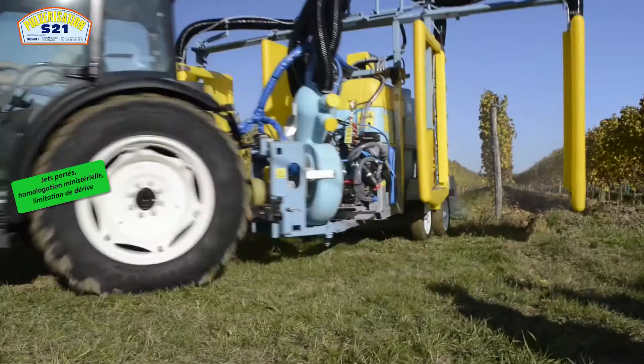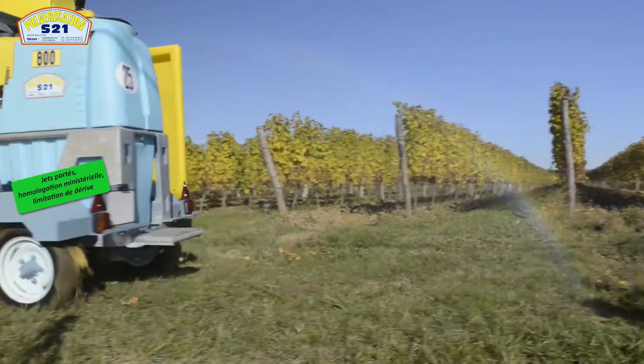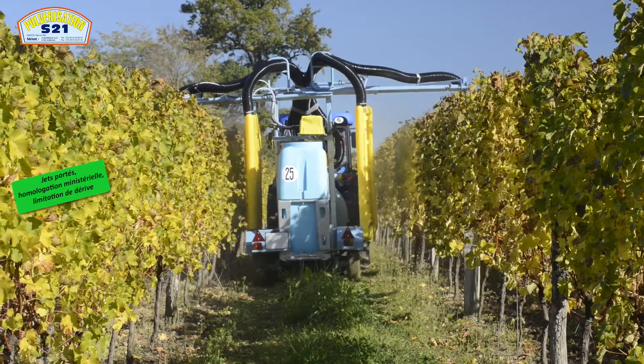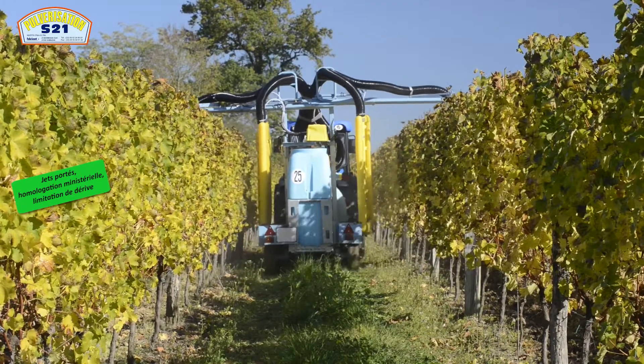Essieux Bogie pour assurer la stabilité optimale. Nous avons vu qu'à 7 km à l'heure, sur des terrains plats, on ne retrouve aucun balancement du matériel.